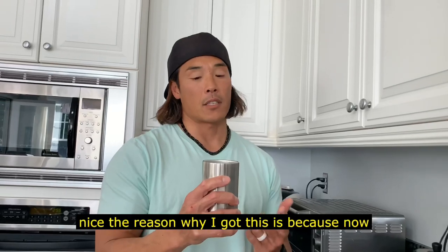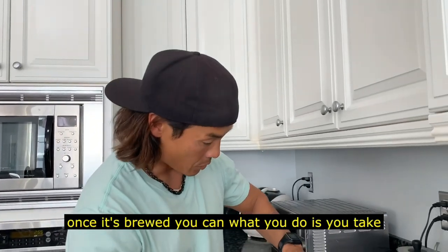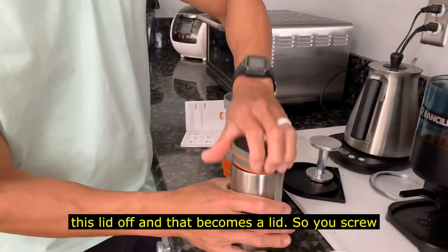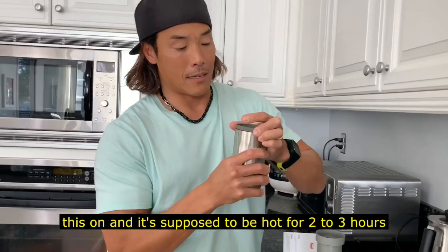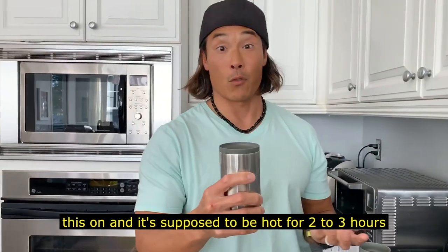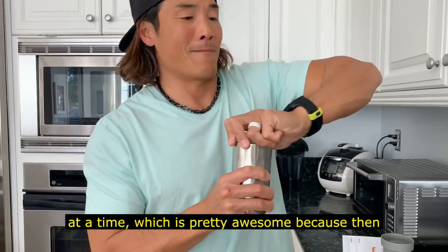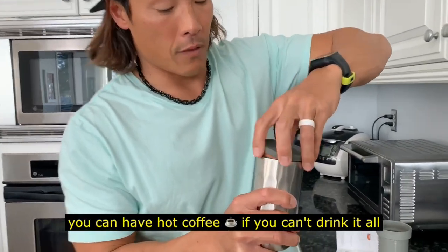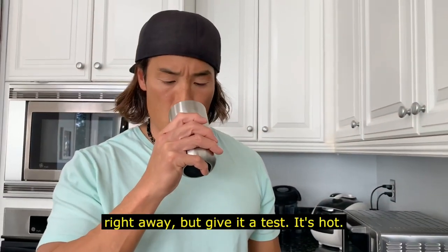The reason I got this is that once it's brewed, you take this lid off and it becomes a lid — you just screw it on. It's supposed to stay hot for two to three hours, which is pretty awesome. That way you can have hot coffee if you can't drink it all right away. Alright, give it a test — oh, it's hot!